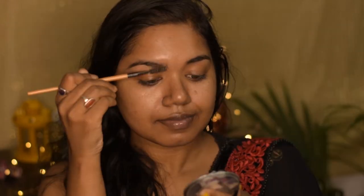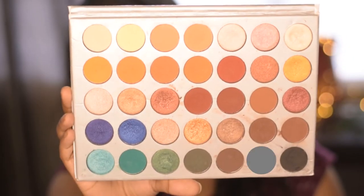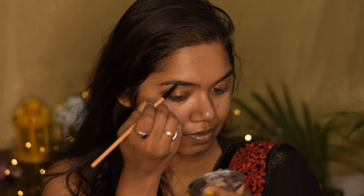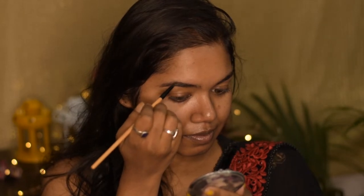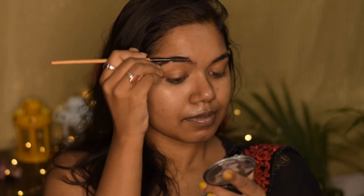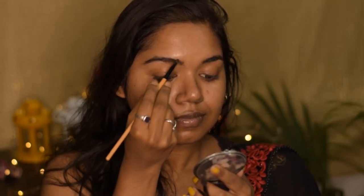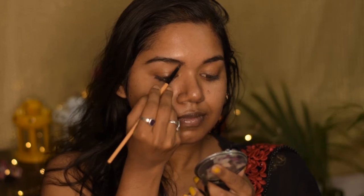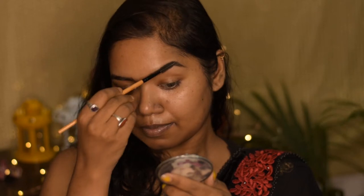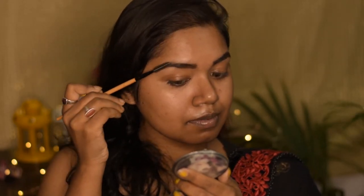First I'm gonna do my eyebrows, so I'm going to fill in the gaps. For that I'm using this shade from the Jacqueline Hill palette by Morphe, and I'm going to fill out the gaps wherever I have them in my eyebrows. With the help of a spoolie I'm going to brush it off nicely to mix the color with the brows. You can totally go with your eyeshadow palette for your brows if you don't have any brow pencil.